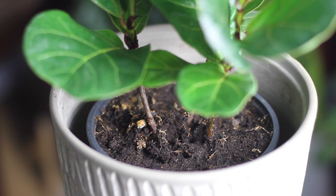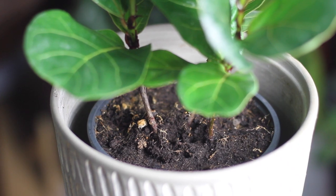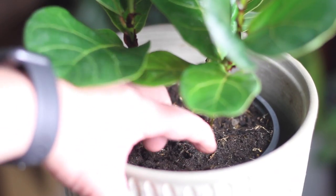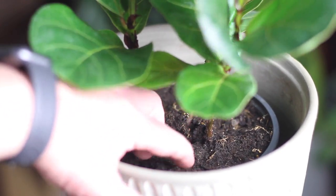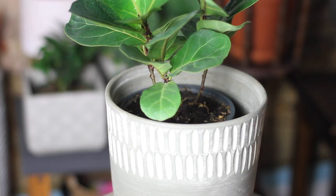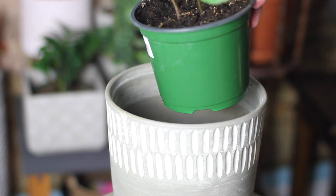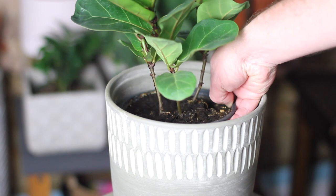Fiddle leaf figs need a well-draining soil to thrive. I keep mine in a one-to-one mixture of potting soil and orchid bark, which might seem a little extreme, but it really works well. You should never have your fiddle leaf fig in a pot without a drainage hole, as it's super easy to overwater these guys and give them root rot.